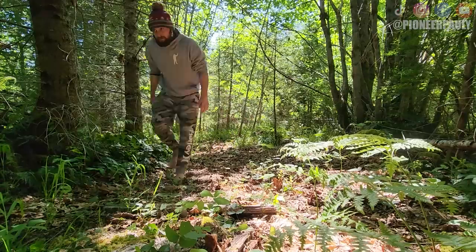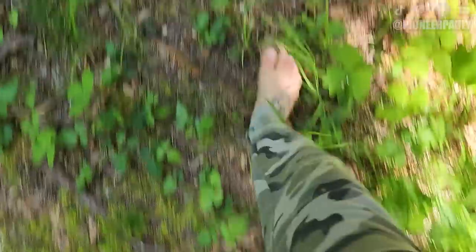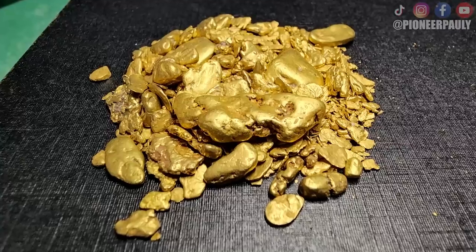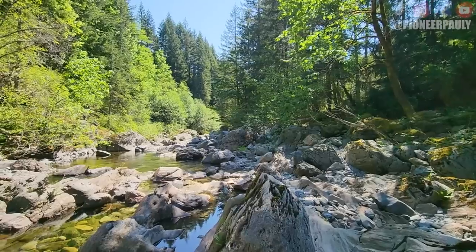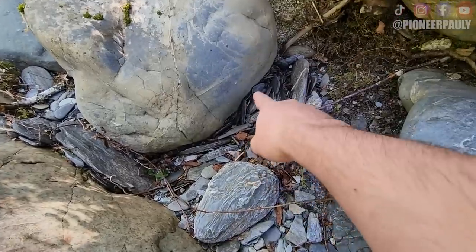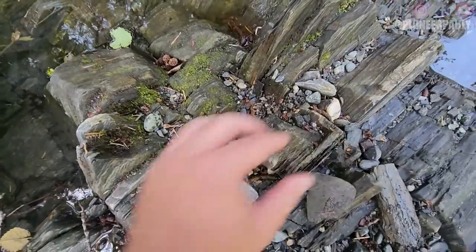I'm not gonna lie, showing up with no equipment was very weird, but kinda nice. Hiking with no gear is actually kinda nice. So this is one of my gold claims where I have found a lot of gold before, but because I don't have any equipment with me, it's gonna be a little more challenging. I'm gonna have to first find a location that's most likely to have gold — packed gravel like this, or fractured bedrock like this.